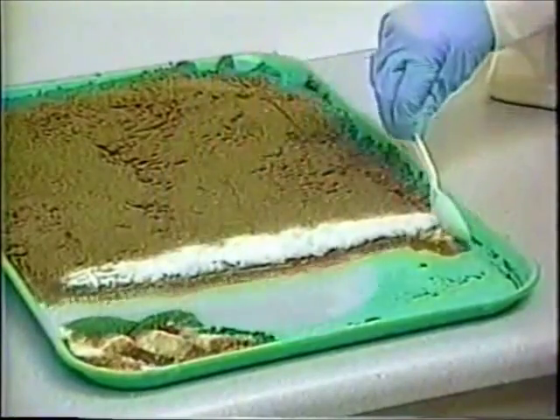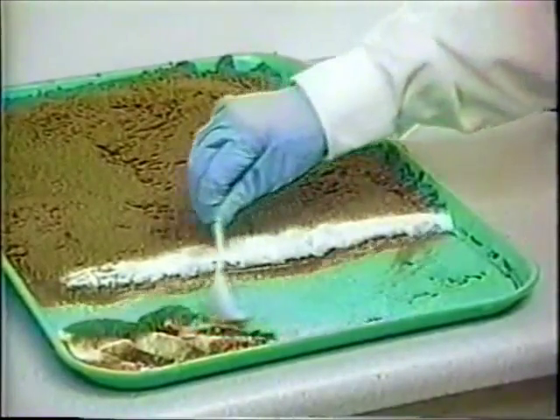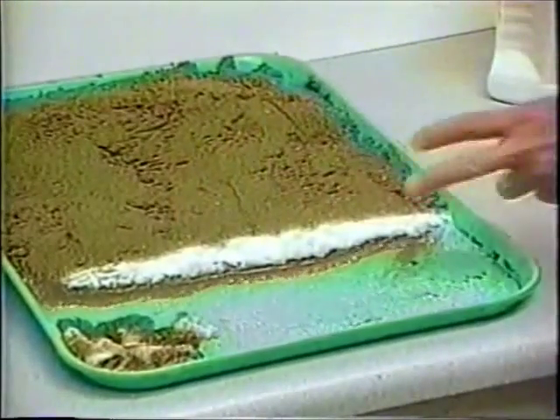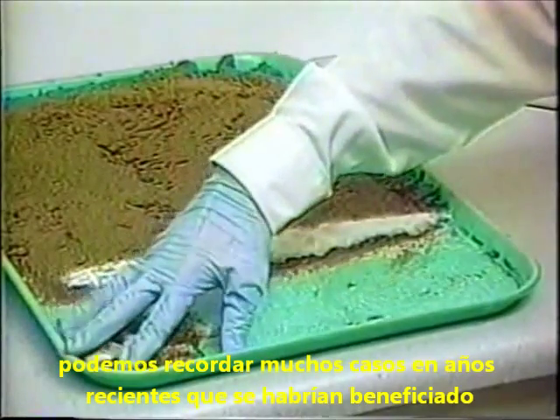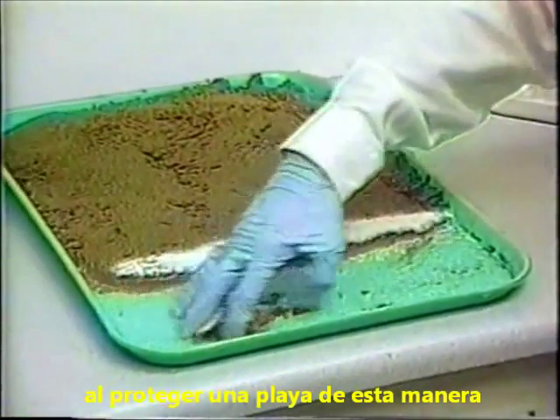It looks good. We can recall many occasions in recent years that would have benefited from protecting a shoreline like this.